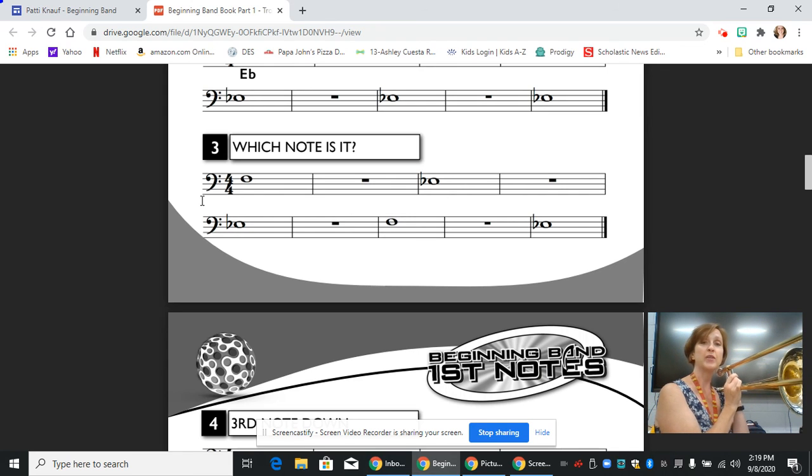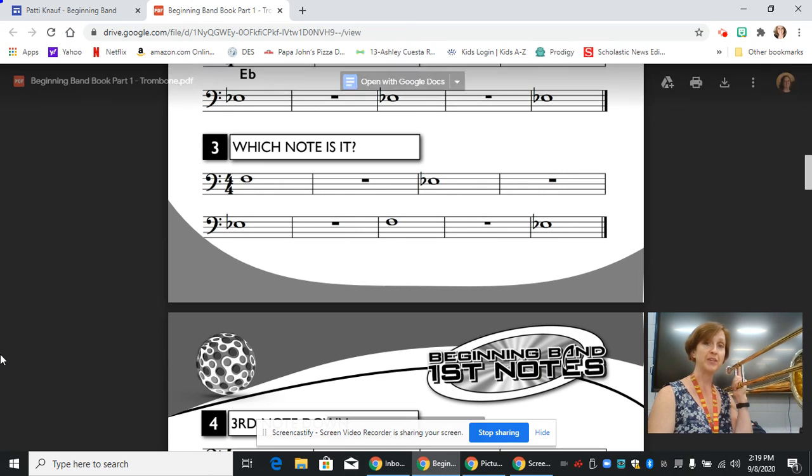And that is how you play line three, 'which note is it,' on the trombone. Good luck.